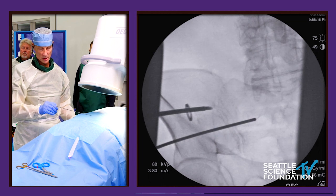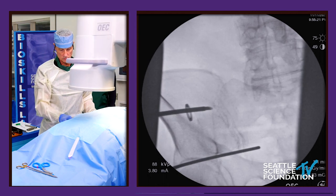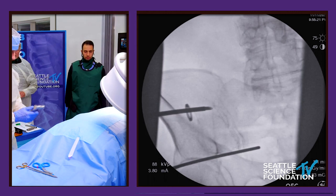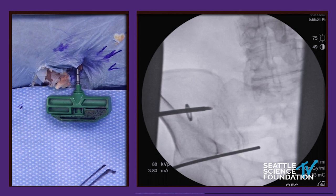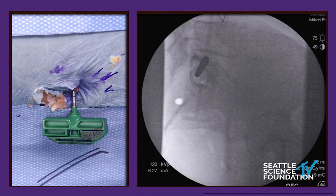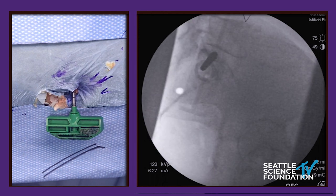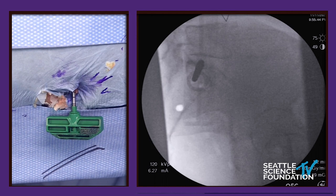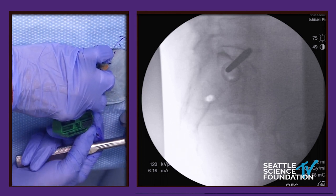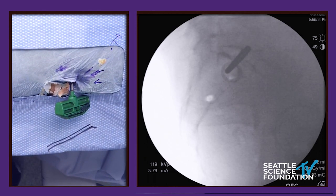You can see the S1 foramen right there, and you can see the S2 foramen right here. Now we're going to switch back to the lateral view. We've got nice targeting — if anything, we might move it a little bit inferior. I can feel a nice resistance right there, so we're headed right smack in the middle of S1. The vestigial disc of S1 and S2 is right below that, and we are going to go ahead and transgress the SI joint.